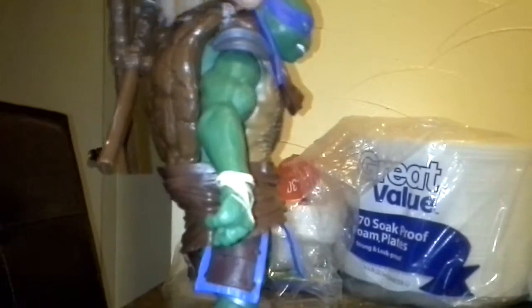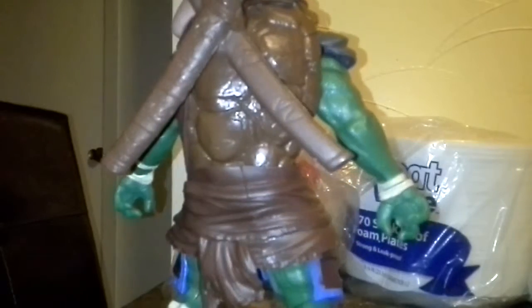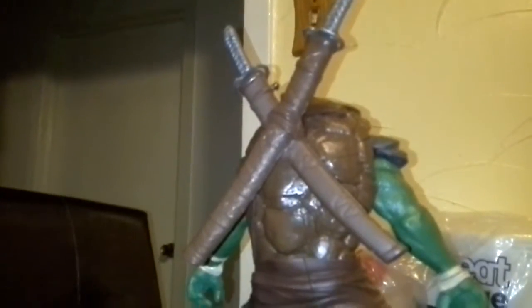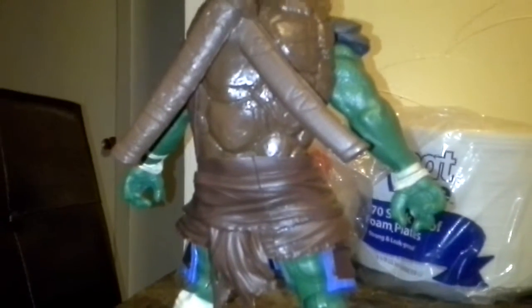He actually looks like he's from the movie. Haven't seen the movie yet, but still. There, where you can put his katana blades. It's just awesome.